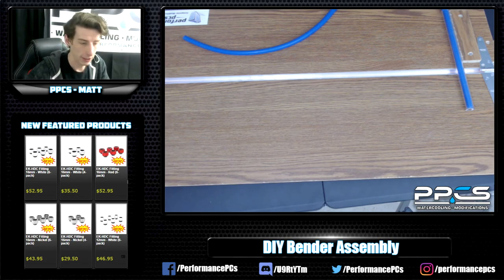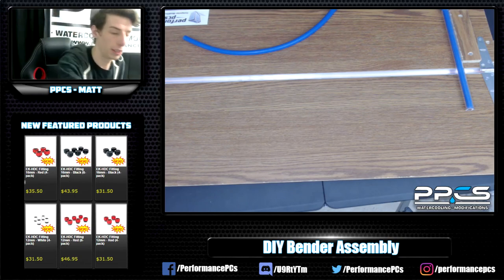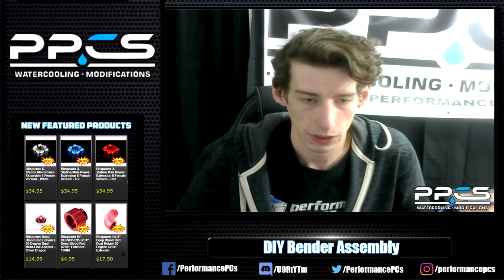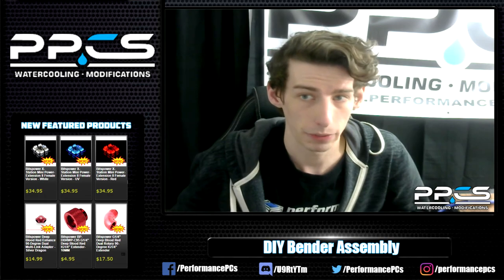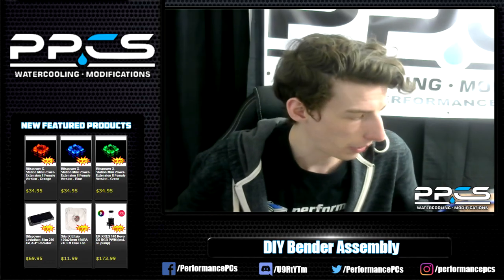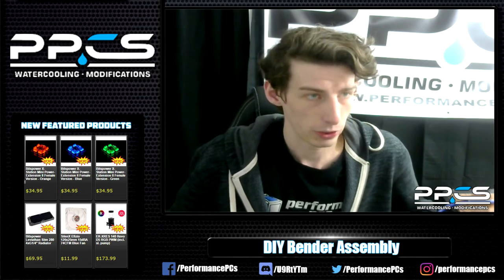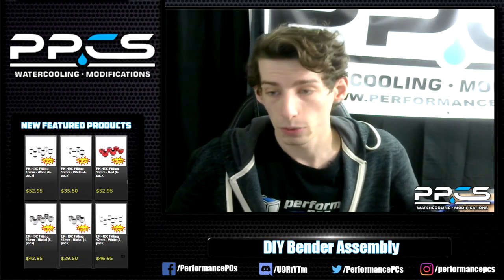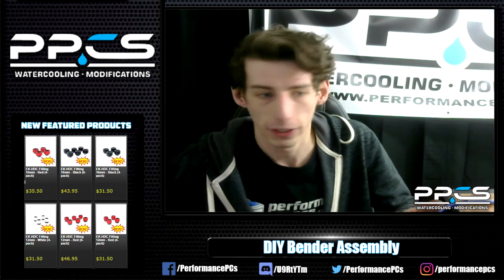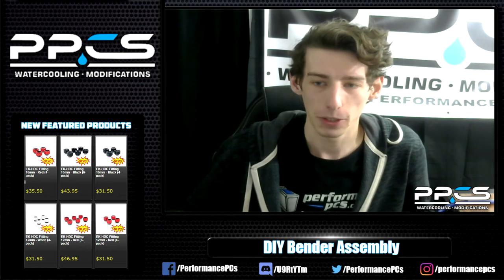Other than that, guys, if you want to see more on the bender, definitely follow all the different social media that we have — link down below. I'll keep posting updates in all those places as much as I can. Definitely tune in for the next stream on Tuesday. Depending on what's going on with the bender, we'll either do the Define S mods or the dyes. I'll talk more with Hank on that and see what he says. If you enjoyed this stream today, definitely hit that like button. So it's all just a work in progress — I appreciate all you guys' feedback.